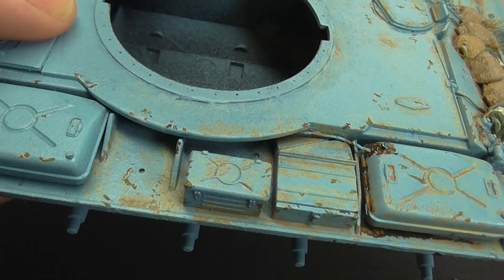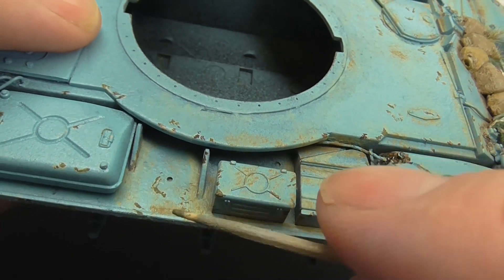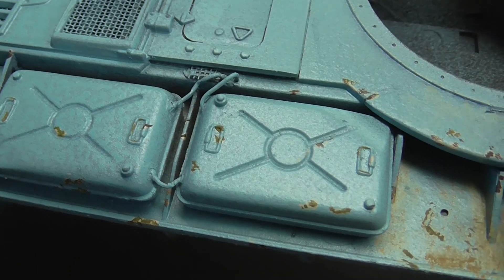These holes aren't too much of a worry because I'd always planned to fill them with some stowage anyway. So there'll be something put in there when we get to the final reveal of the tank. As you can see, I put some chips on here, but that's as far as I got last night.